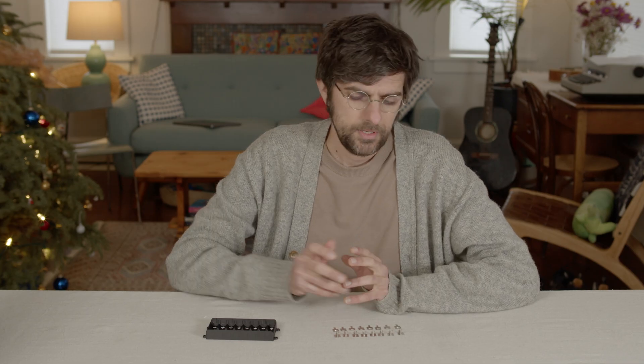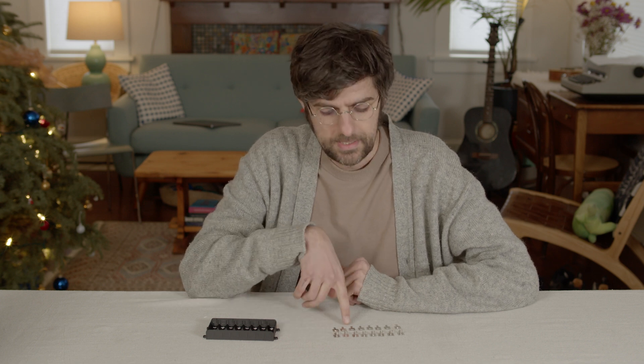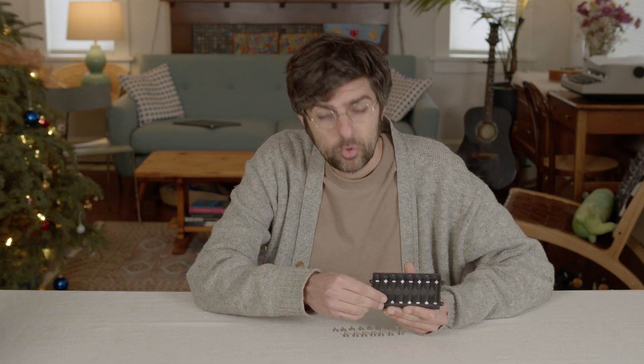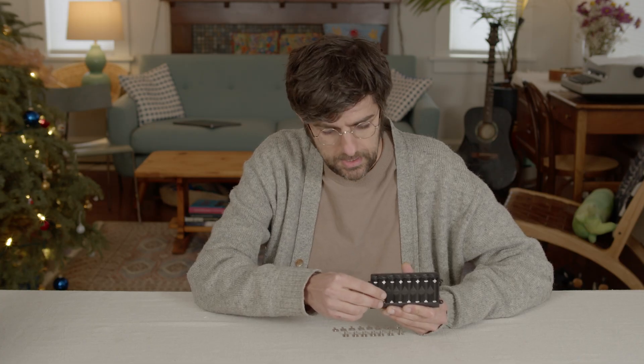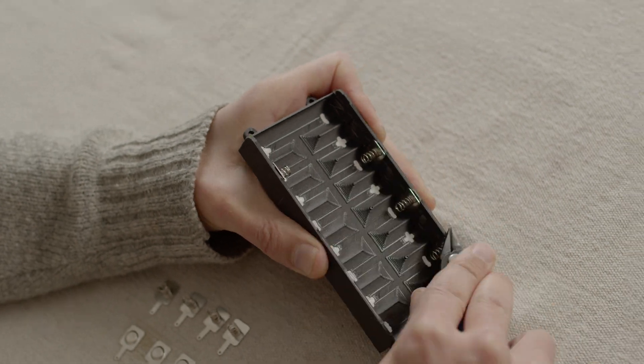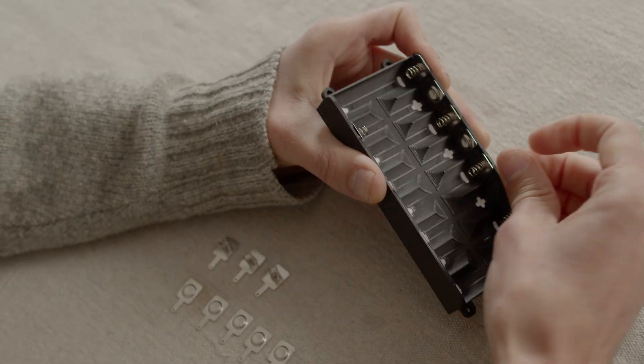The next step is inserting the battery contacts. You need eight positive contacts and eight negative contacts, and they each slide in. I designed this to fit these contacts as a press fit, so you don't need any glue or anything to hold them in. You just go through and do that with every single one, and then you'll have them all protruding out the back.